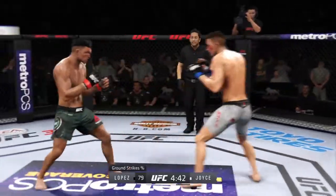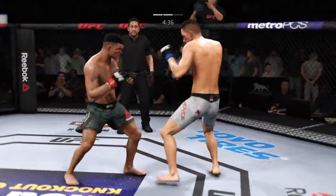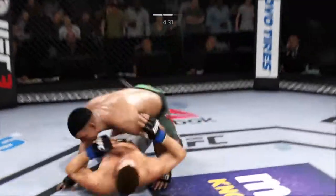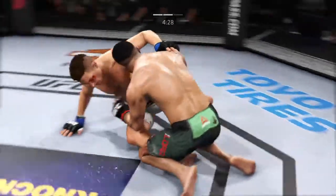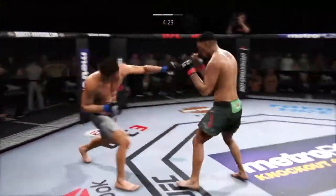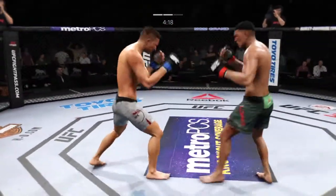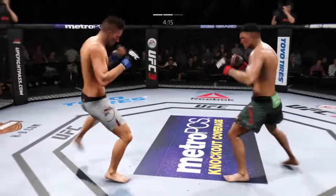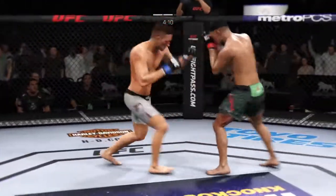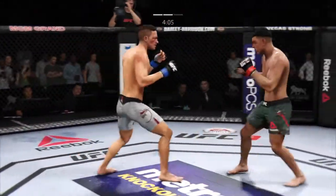How about the multiple strikes landing here? That is a serious offensive barrage. Tries for a low single and lands another takedown. Really scoring points here, and the takedowns are starting to pile up. Taking this fight exactly where he wants it. Just as he did in the previous round, he continues to connect on a high volume of strikes. He has mastered the range here, timing his shots nicely, working out of that sound southpaw stance.